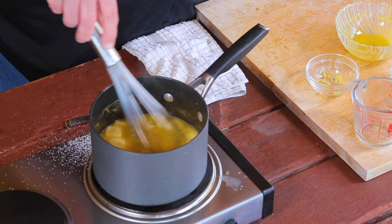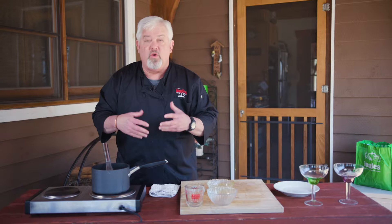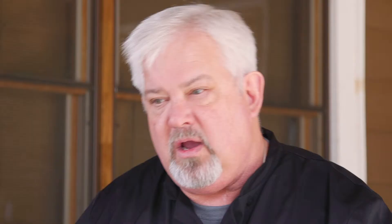Now what you're going to want to do after you get the lemon curd set is strain it. You can put it through cheesecloth or just a regular metal strainer over a bowl. Once you have that done, put it into a non-reactive bowl, like a glass bowl. Then put some plastic wrap over the top — not just over the top of the bowl, but let it touch the top of the curd. That will keep it from forming a crust on top, because you're going to refrigerate this for 24 hours.